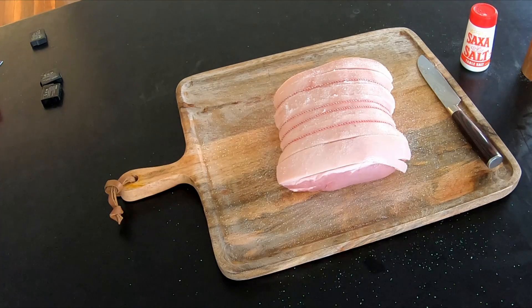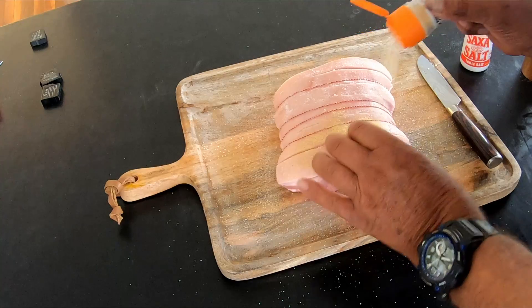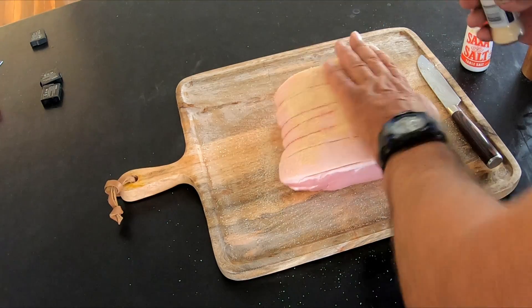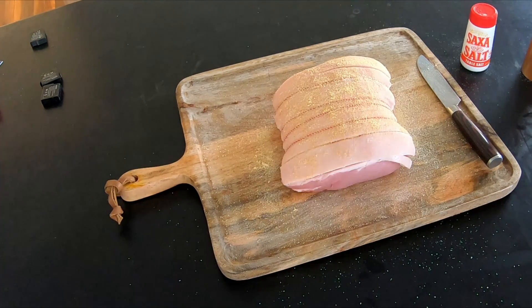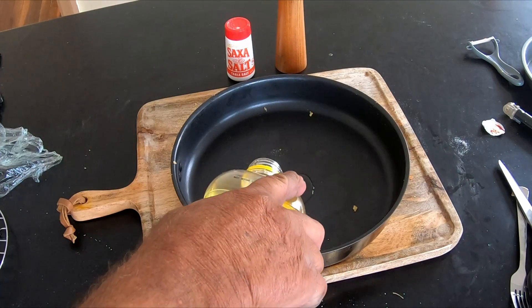I'm going to use some garlic powder, and that will probably be about it. Put some oil in the bottom of this pan — this is what I'm going to bake it in.